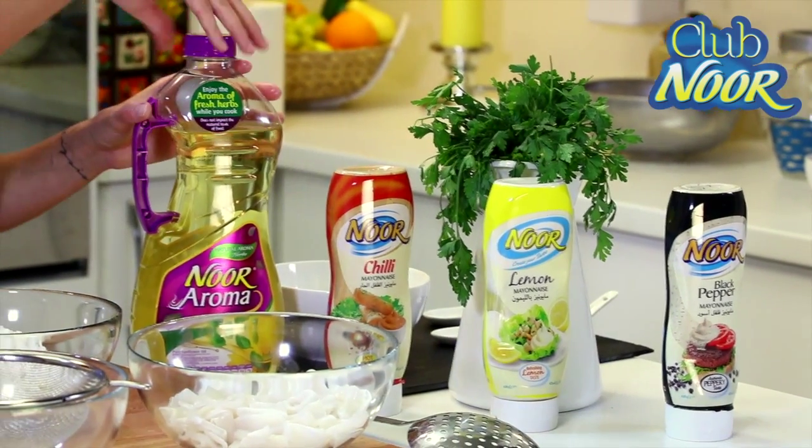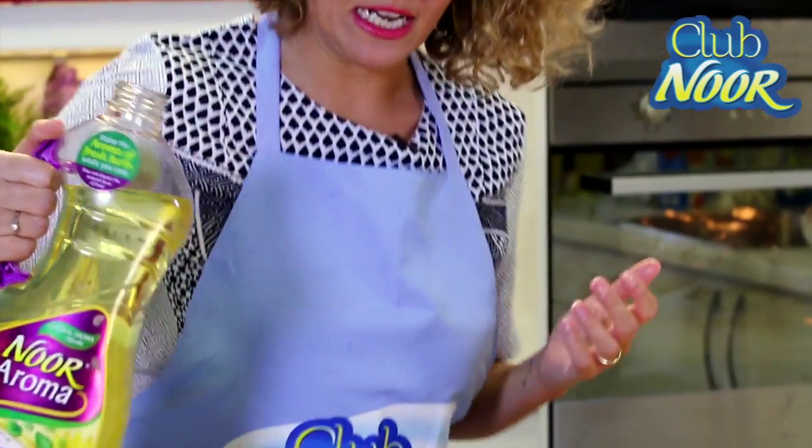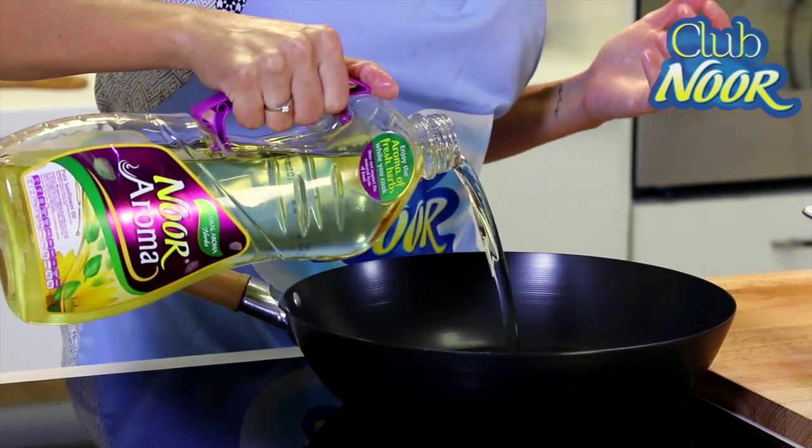Today we are going to use Nura Roma oil. It is the first oil on the market that gives a fresh aroma of natural herbs when you are frying.